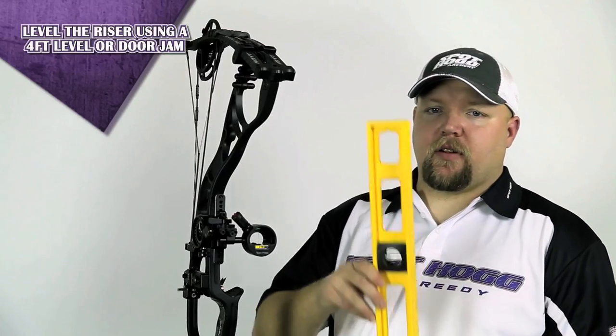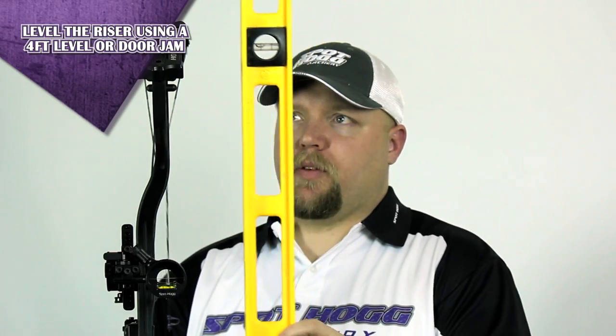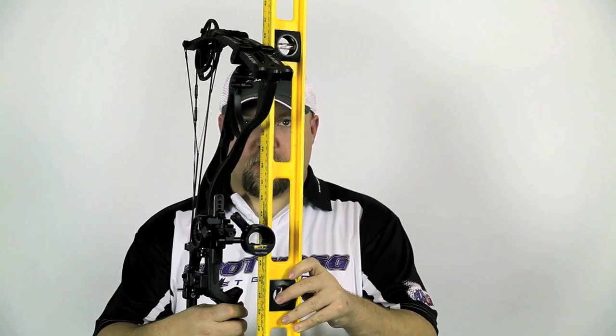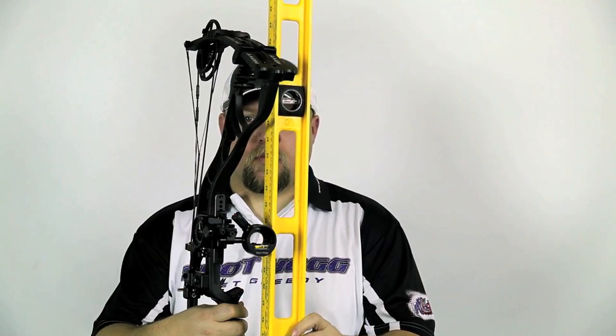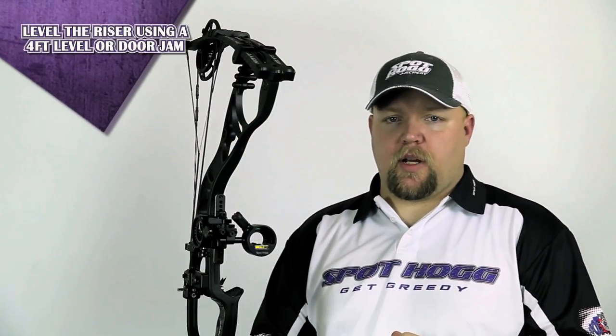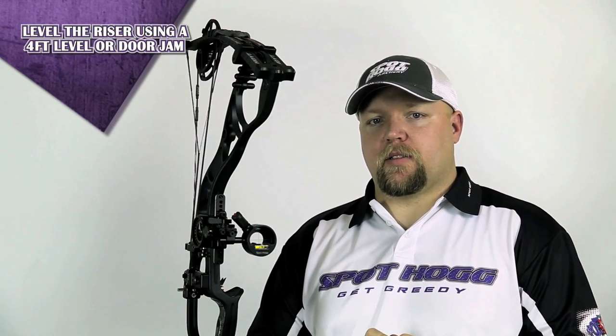First, you will need to level the riser of your bow by using a four foot level against the upper and lower limb pocket of your bow. Another option is to find a straight door jamb in the house, shop, or garage and hold your limb pockets of the bow against the door jamb.